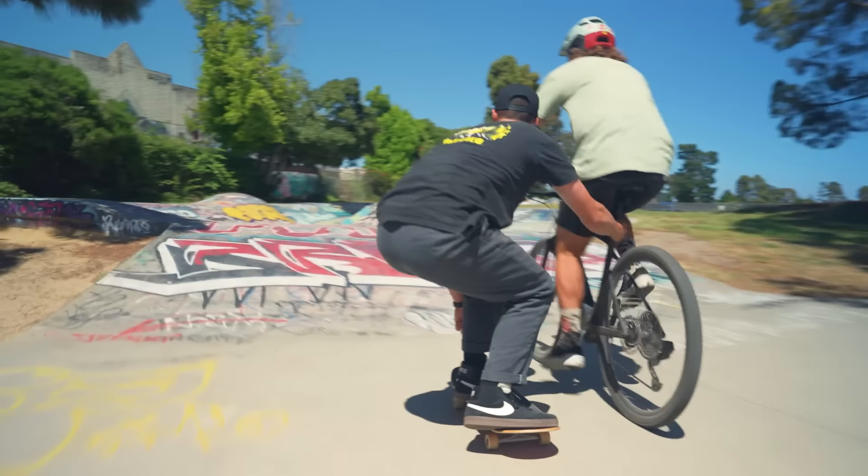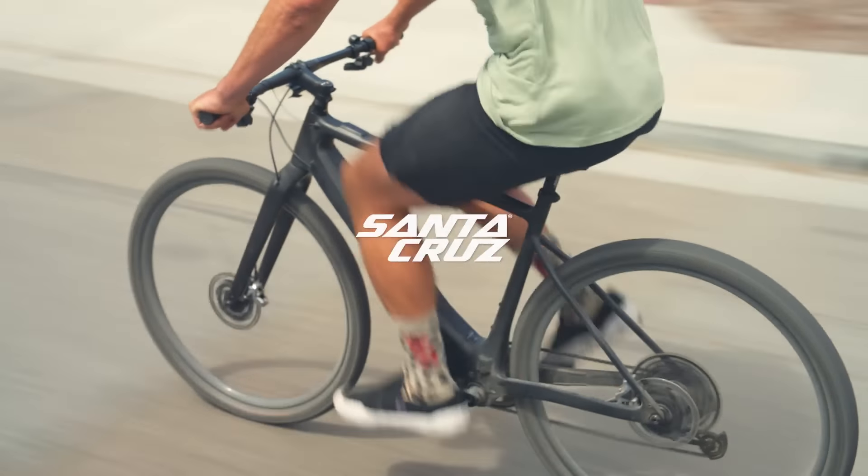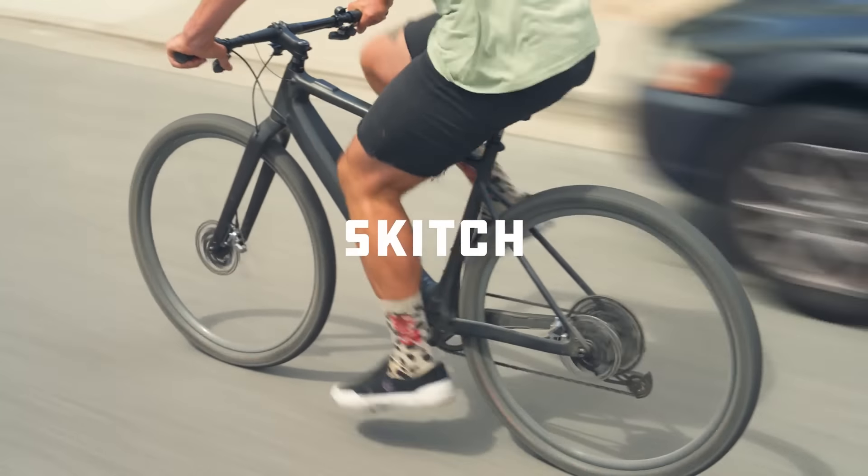Hey, Garen here. This video is about the Skitch. For us here at Santa Cruz, we've always been guilty of making the bikes we want to ride. And for us, the Skitch is about fitting more riding into your daily routine, and that's why we made it.